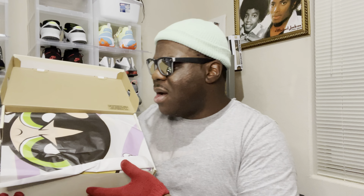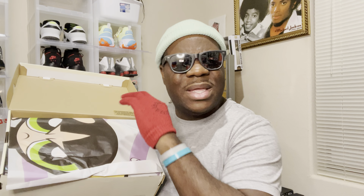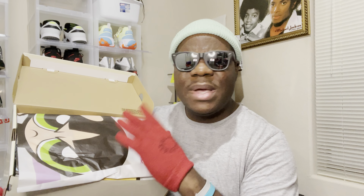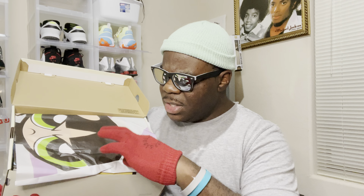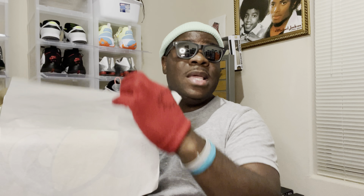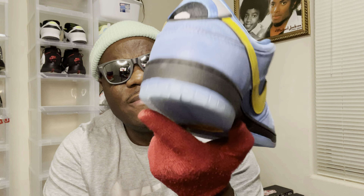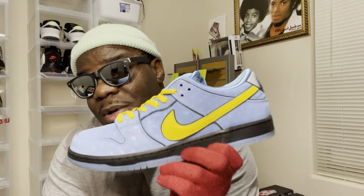Now I'm not even going to cap — I did the video already, this is like the third time trying to do this. Here's like the Nike SB sticker, I'll put that to the side. So let's go. We got to be easy — usually when I pop the top I start getting to the shoe, but this is nice paper, we got to be easy, we got to be gentle. Ladies and gentlemen, we have Bubbles — one-third of the Powerpuff Girls.